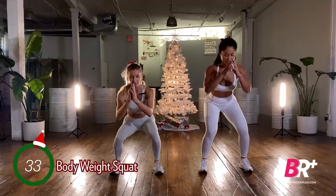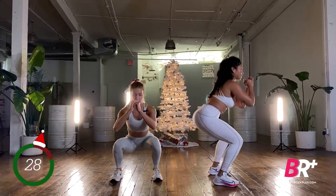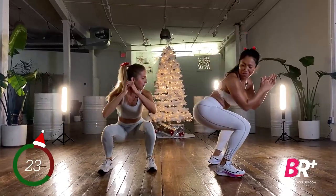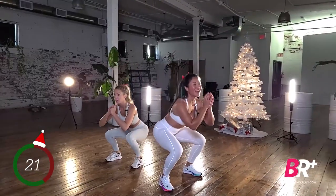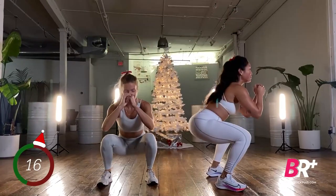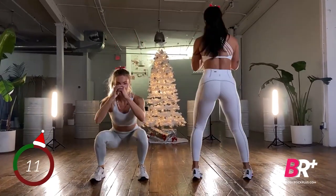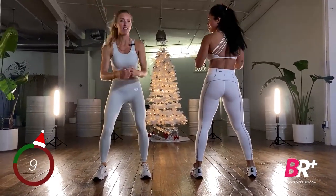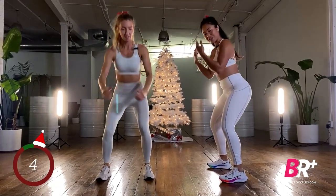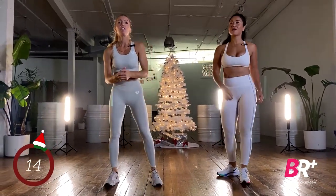Working at your own tempo — hinging at the hip, chest up, coming down, then drive through the heels to lift. Your squat might look a little different from person to person. If your squat keeps you really high up, that's okay; if you need to go lower, go lower. That's round one — we have two more sets.